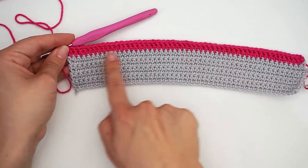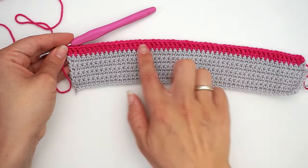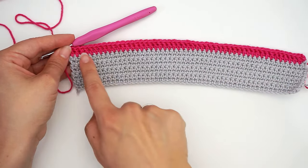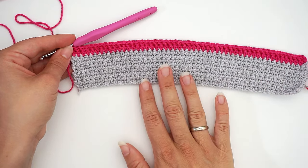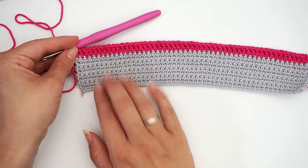The first row is a row of double crochet. I just did that — I assume you all know how to do double crochet, so just begin with one row of double crochet. I will mention that this pattern works in multiples of eleven plus one.